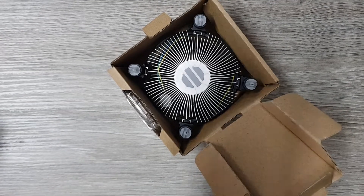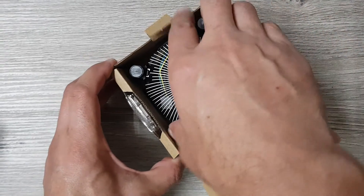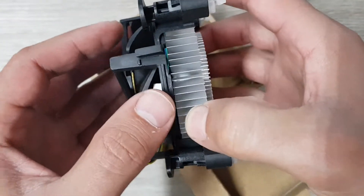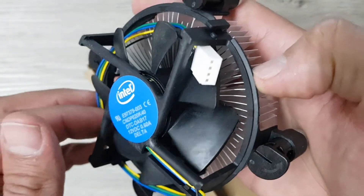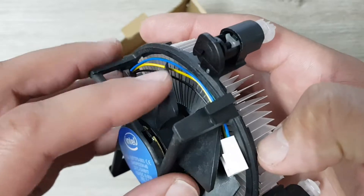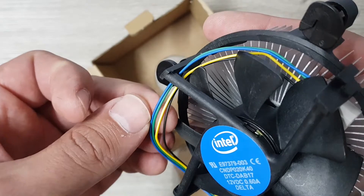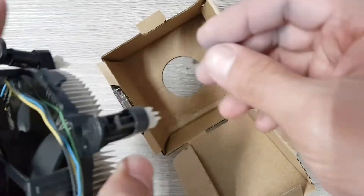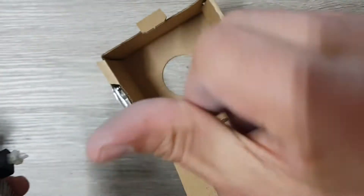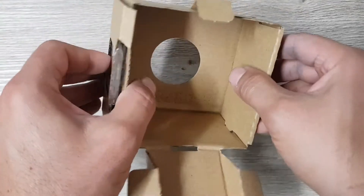Let's get this out of the box. There's nice thermal compound and stuff. It's a low-profile fan with four cables, so it can detect the speed, the RPMs, and give it more or less power. What's this on my fingers now? Oh no. Well, let's have a look at the processor.